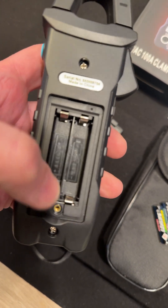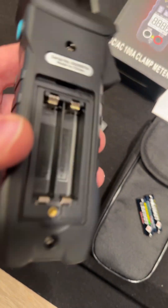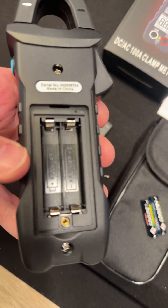Alright, put the batteries in. There's a metal insert. The compartment's nice and clean. No access to the PCB.